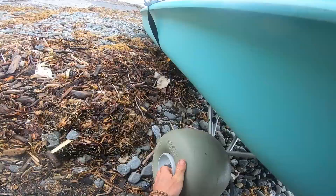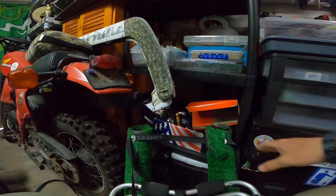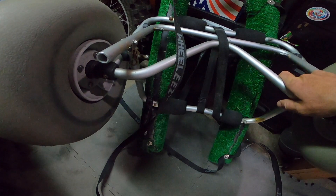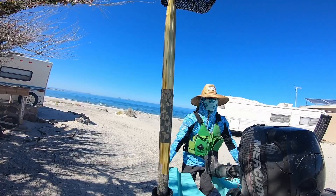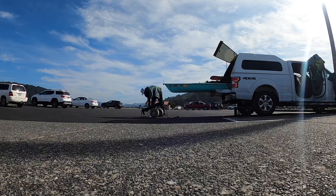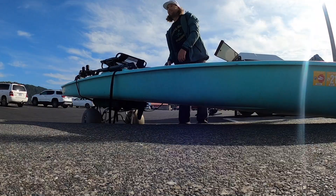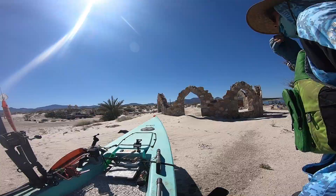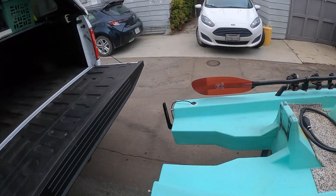The wheels I have when I'm traveling with the solo skiff fit in the groove — the slots underneath these two bars. These were actually made originally for a Hobie Pro Angler 14. I've rolled it down the beach down in Mexico before, and I use this when I'm traveling up to Northern California chasing salmon.